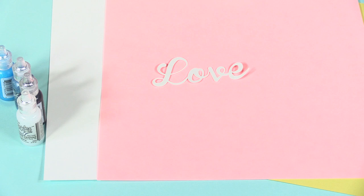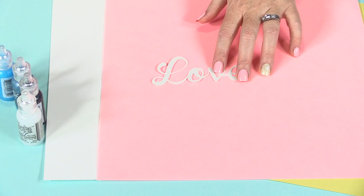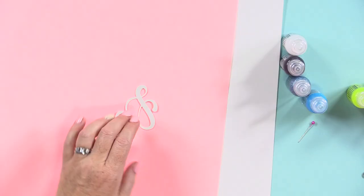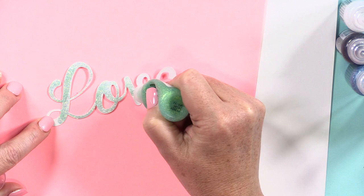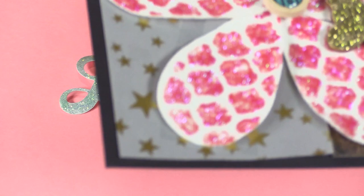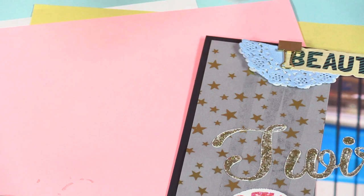Another fun, easy technique for using stickles is to cover a die-cut word with a color of stickles. This word was die-cut with the Silhouette Cameo. You could also use a manual die-cutting machine. Once you have your word cut out, all you have to do is cover it up with stickles. You can see you're basically making your own glitter title with this technique. I used this technique on this layout — this title I cut with the Silhouette Cameo and just applied a thin covering of gold on top of white cardstock.